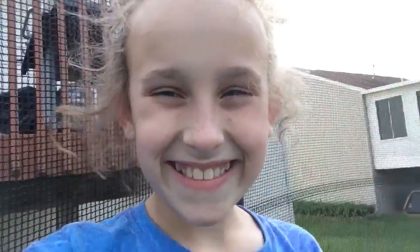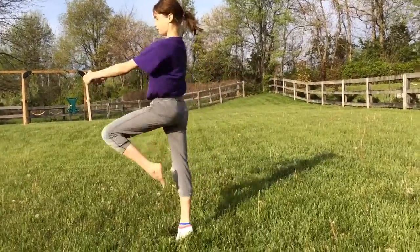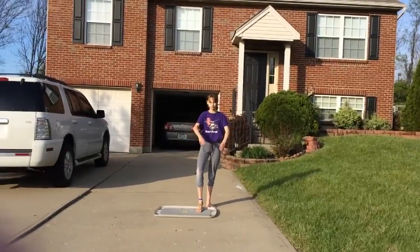That was so much fun! Now you guys are going to watch Brooke do some of her dance, like turns, jumps, and all sorts of things. Dance move number one, a pirouette. Dance move number two, a float tank.